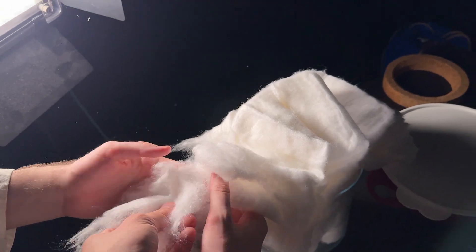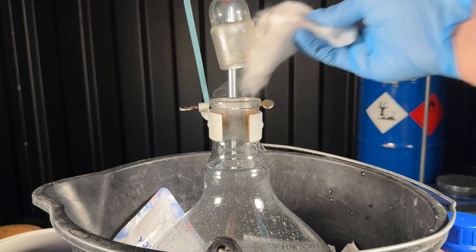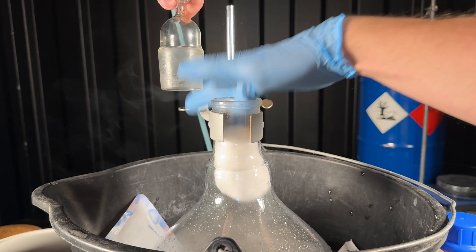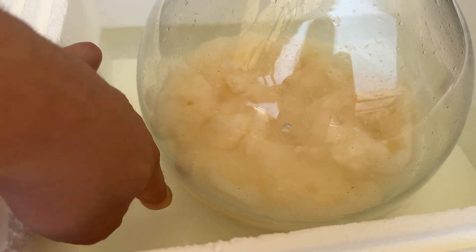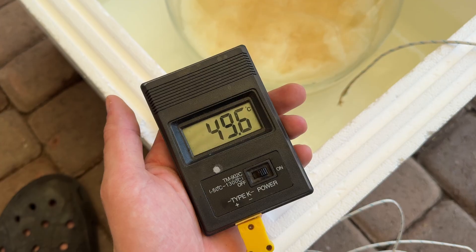To start off with the actual reaction, I ripped off some cotton and threw it into the flask. In total, we are going to stuff the flask with about 80–100 grams of cotton. The cotton is now slowly being nitrated, and we're going to leave it in here for about two hours in an ice bath, and then one hour at 50 degrees Celsius.